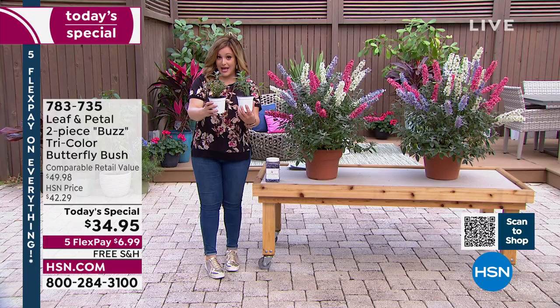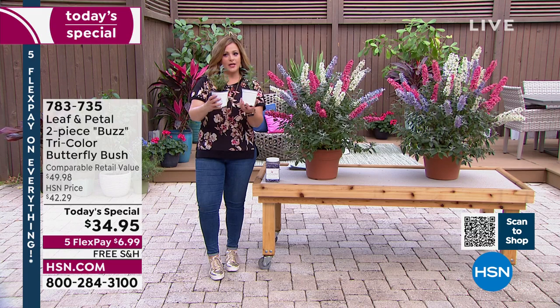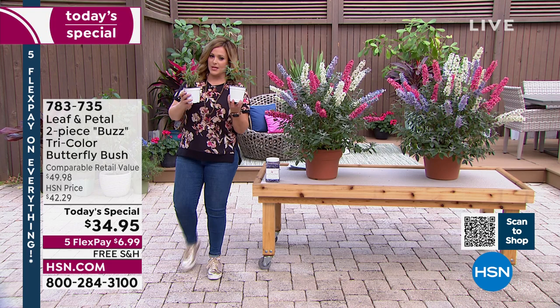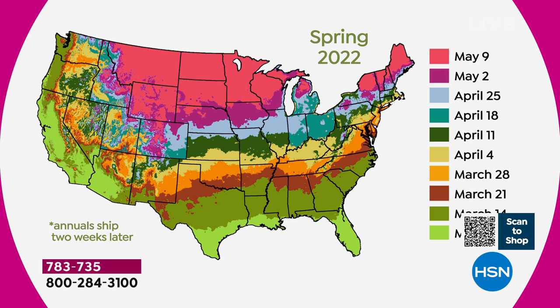It's going to look like this when you get it home. Leaf and Petal knows when the right time to ship it out to you is. We've got our shipment map — depending on where you are, for example here in Florida, if I order this today I'll be getting it by March 7th. So they know when the ideal planting time is and you don't have to think about anything. When it arrives, that's your mental trigger to go plant it. Until then you don't have to worry about anything — leave that to us.